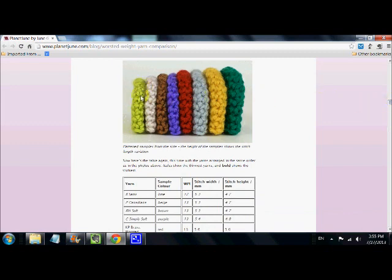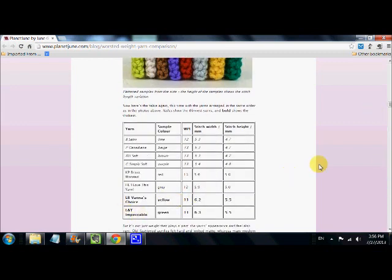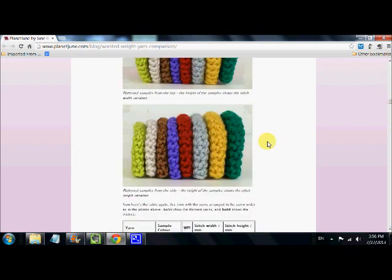For example, this is Bernat Satin here; Red Heart Soft is the brown; Caron Simply Soft is the blue. And this here is Vanna's Choice, which I think works beautifully the best on the Addi Express. And then the last one is Loops and Threads Impeccable. Look at the difference between these two. It's really something to keep in mind when choosing your yarn and deciding whether you want to double your threads or not, even though they all say they're number four worsted.